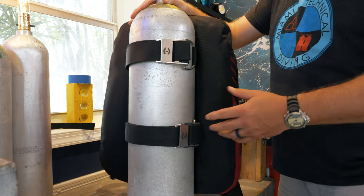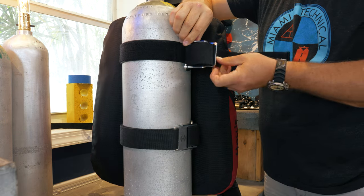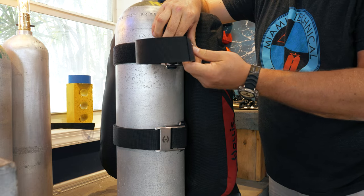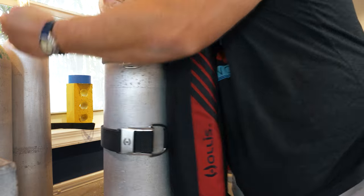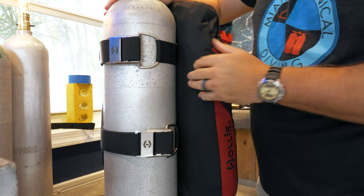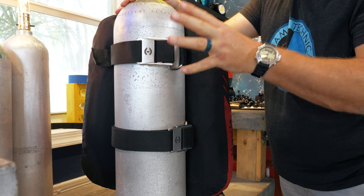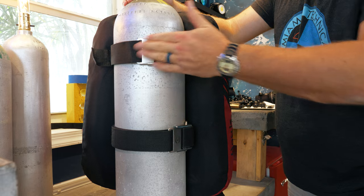Slip the tank band over the cylinder. To thread the cam band, thread it back through the first slot, and this is your tightening device — get that as tight as possible first, then thread back through the first slot, and when you pull it over that's going to give you the tension. Get it as tight as possible and seal off with the Velcro. You want to get this as tight as absolutely possible. The best way to do it is to get it wet first, because nylon webbing will expand when it's wet.